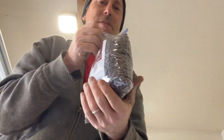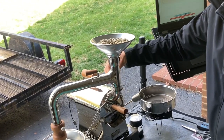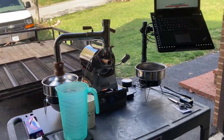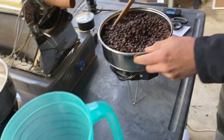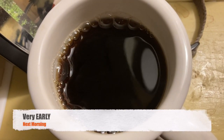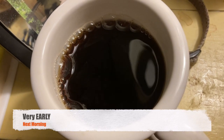Oh my gosh, it smells so freaking good. That's what fresh coffee does — it actually bubbles.